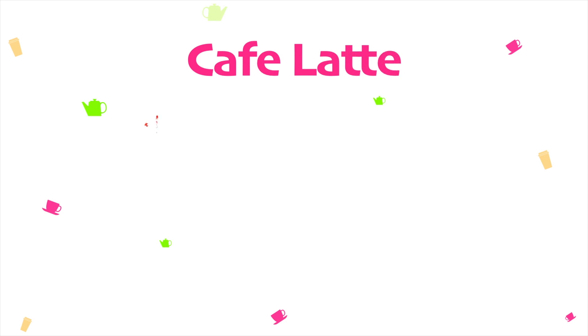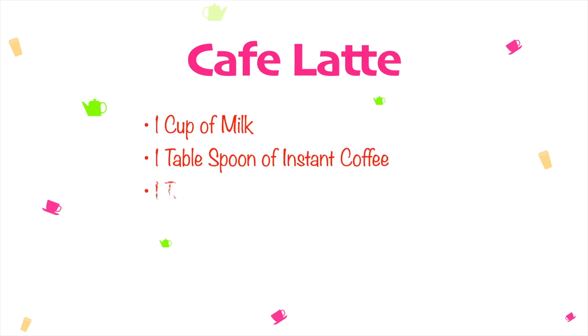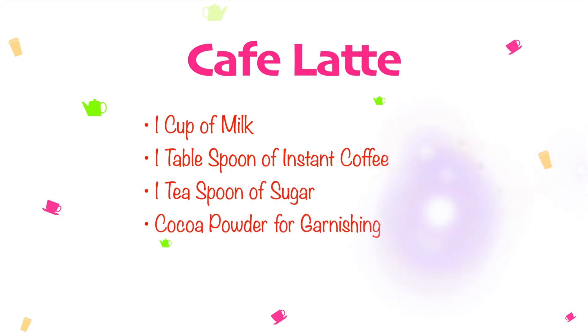Today we'll go over a basic latte recipe and you can make it your own by adding any flavor of your choice. You can make a vanilla latte, chocolate latte, sweetened latte — you get the idea.